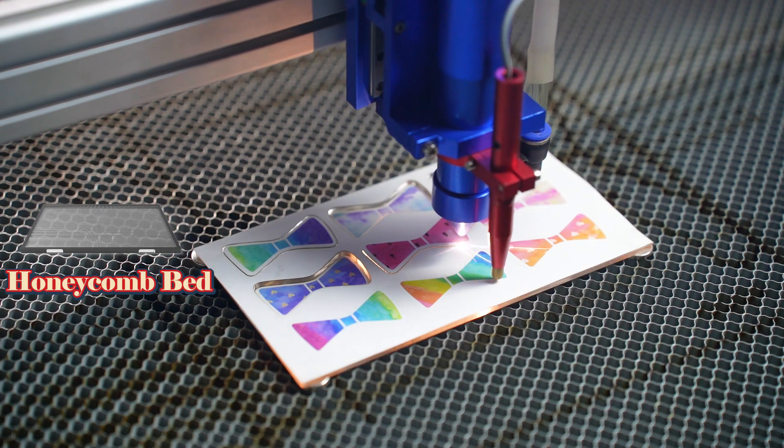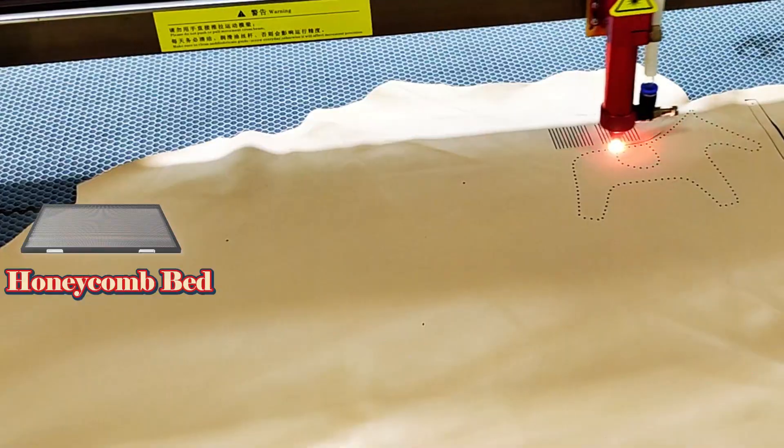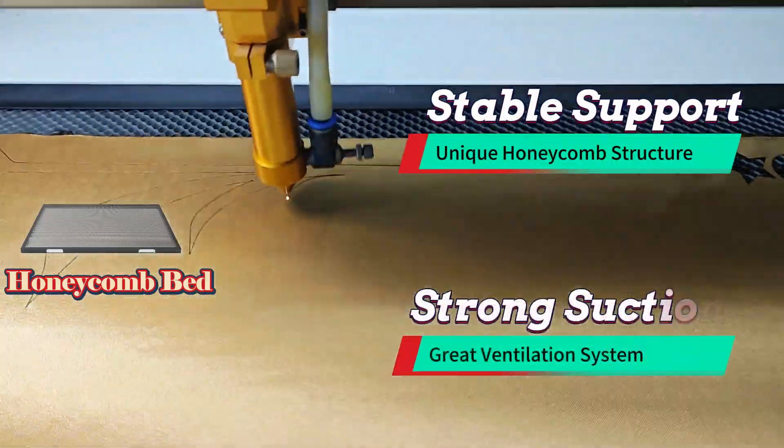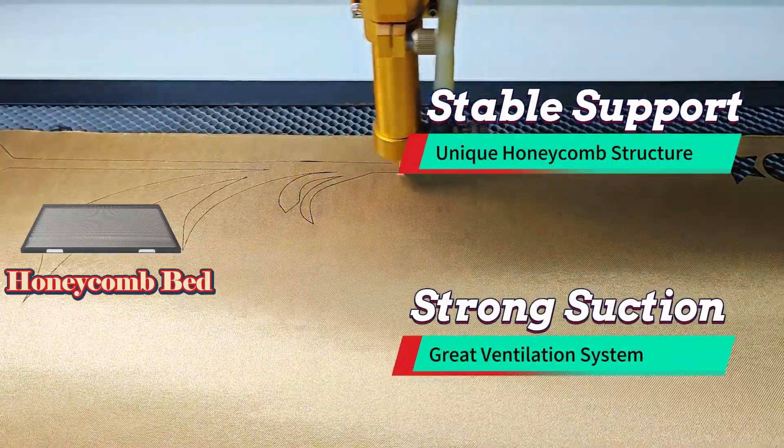The honeycomb bed is ideal for cutting acrylic, patches, cardboard, leather, and appliques. It offers stable support and strong suction to keep the materials flat for a perfect cutting effect.